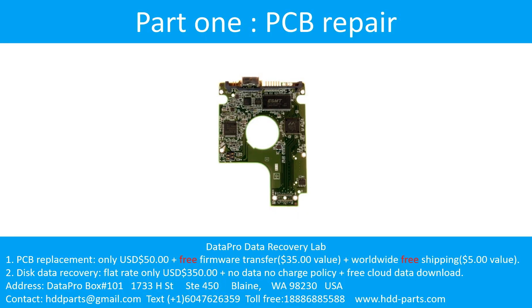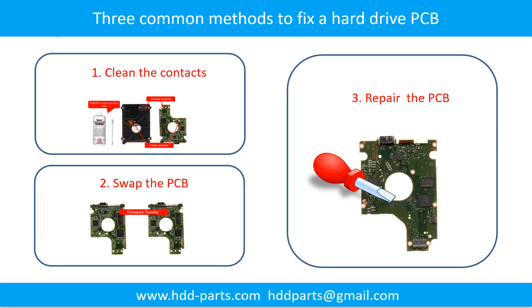Part 1: Printed circuit board repair. There are 3 common methods to fix a hard drive printed circuit board: 1. Clean the contacts. 2. Swap the printed circuit board. 3. Repair the printed circuit board.